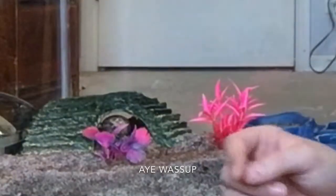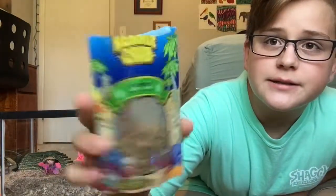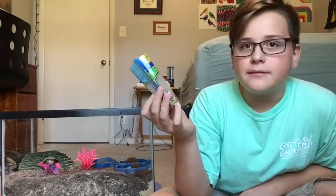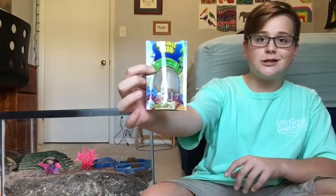Oh, do you see Sebastian? I think you do — he's kind of seeing what's going on. Okay, so the next thing I'm going to talk about is food. As their main course food, I just use this hermit crab food that came with the hermit crabs. They like this stuff, they eat it, and they haven't gotten sick or anything from it, so I suggest this.